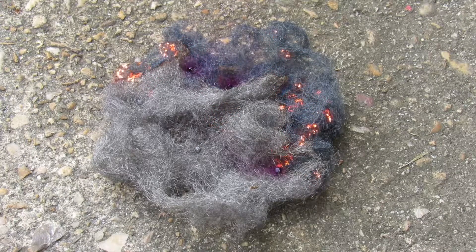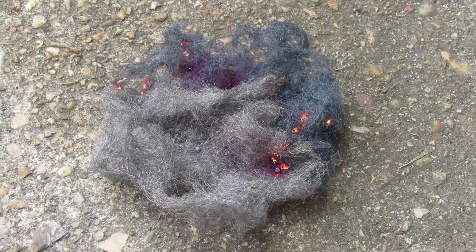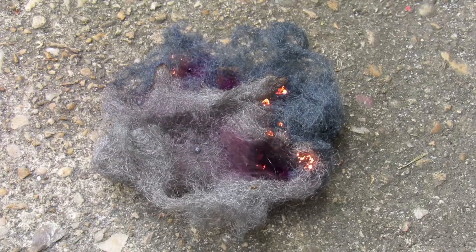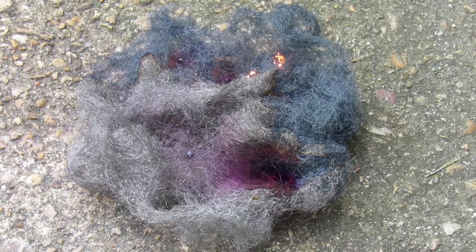Interestingly, wherever the iodine touches the steel wool it actually rusts, whereas the rest of it sort of just oxidizes. You can see it takes a while for these fireballs to make their way through. There's that purple iodine gas — really quite intense.